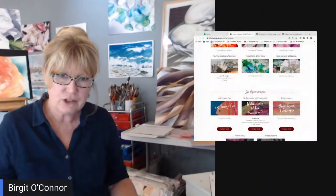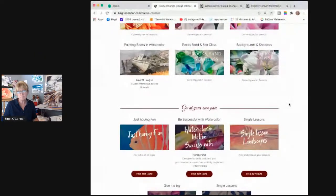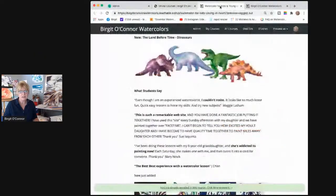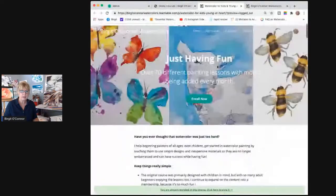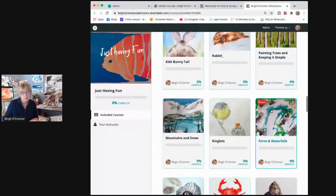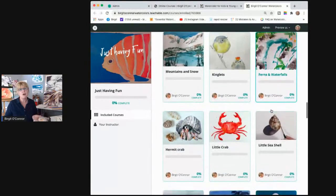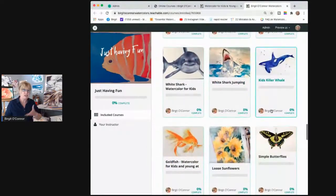Let's take a quick look at what I was showing you before — my membership option here. This is the kids one. It's not really kids; I started off with kids, but you really learn a lot of skills. Inside, I'm trying to keep it as simple as possible. You're playing with brushstrokes, and there's so much in here — I wanted you to see especially since I just added something to this course.